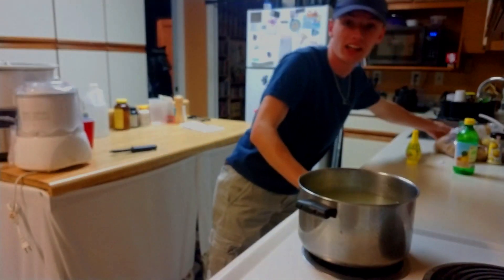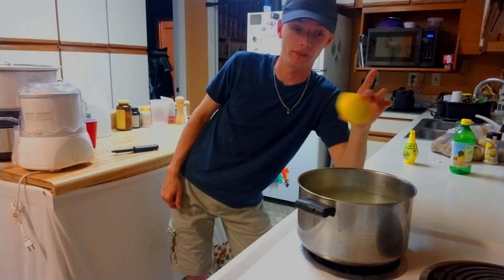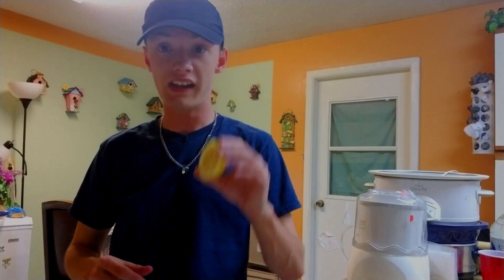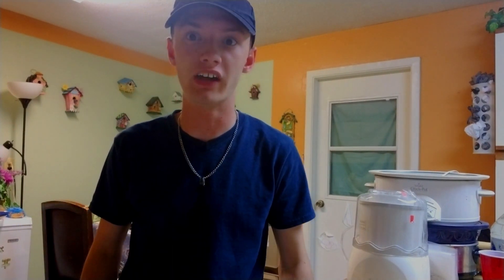We're going to go ahead and take an actual lemon, squeeze the lemon juice, and keep some of the peels inside the pot. Alright, now we have these little lemons cut — we're going to go ahead and take this and squeeze it into the pot and make it extra sour. Let's do it!